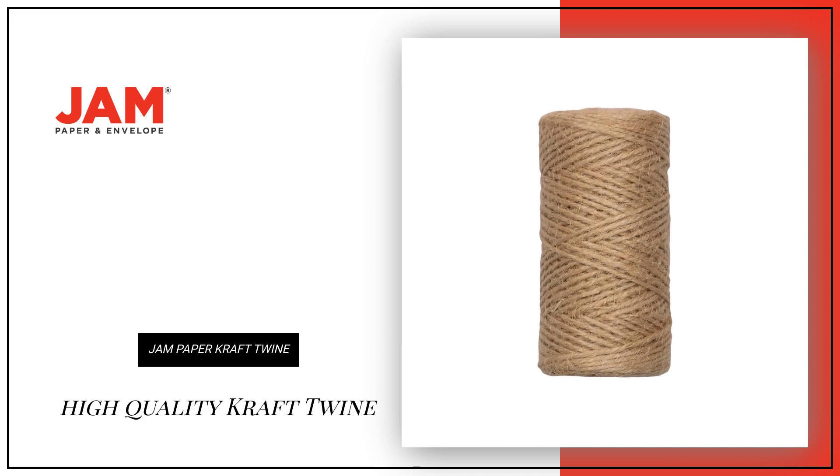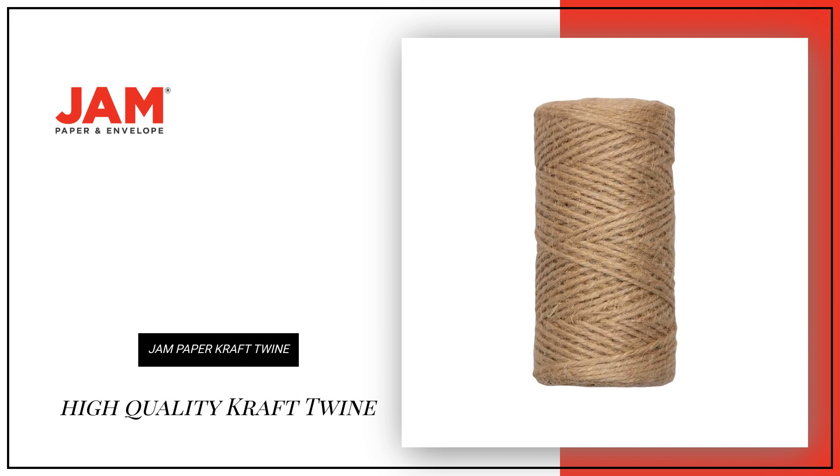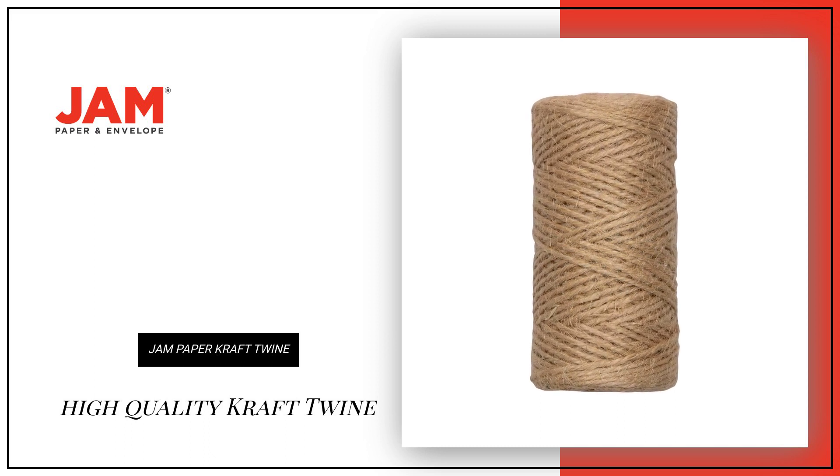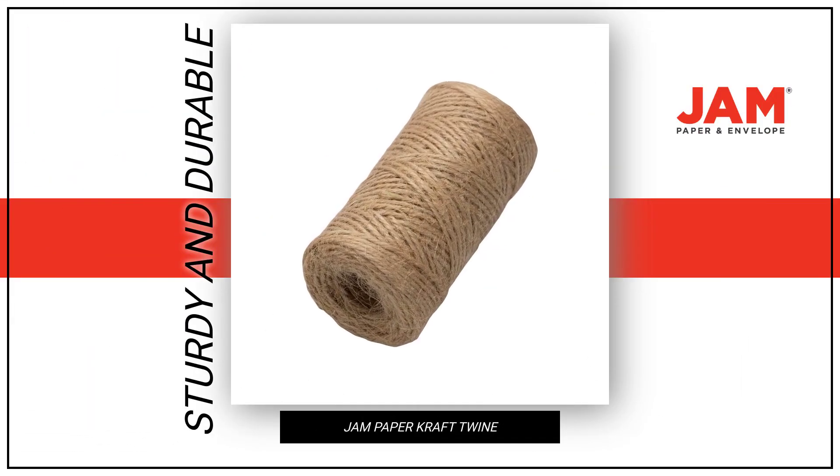Looking for high-quality craft twine for all your creative projects? Look no further than our Jam Paper Craft Twine in Natural Brown. This sturdy and durable twine is perfect for any task.